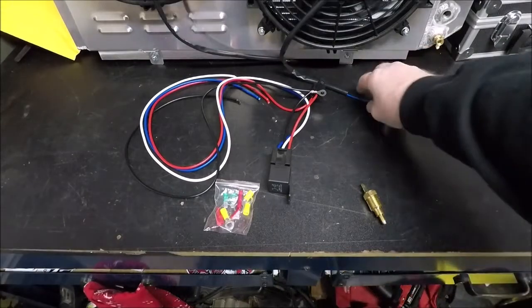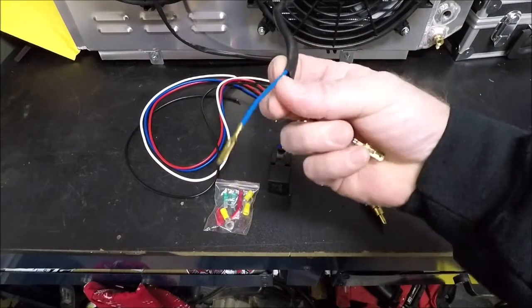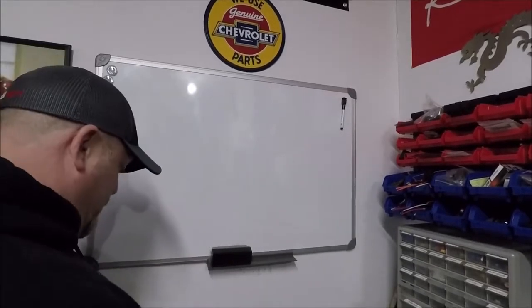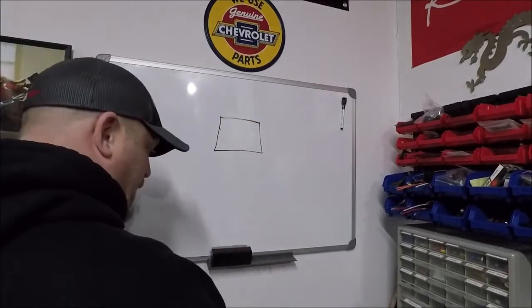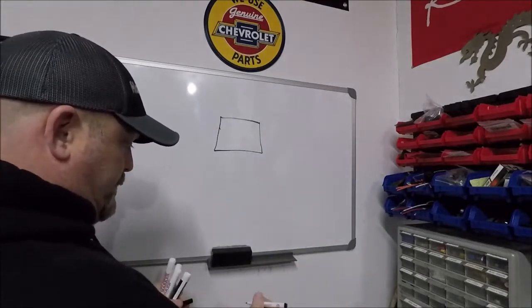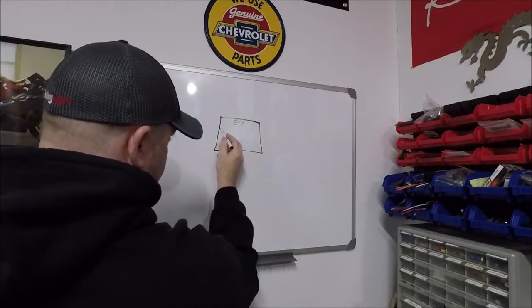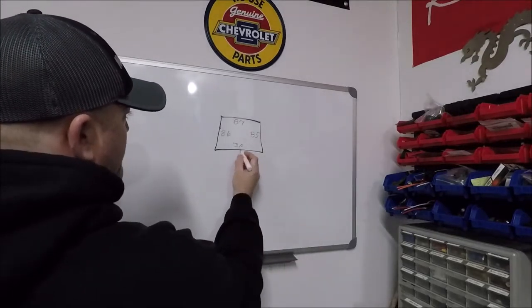Before I go to the whiteboard, keep in mind: on the fan we have a blue wire and a black wire. Blue wire is for power, black wire is for ground. Here on the relay, I'm labeling the terminals: at the back we've got terminal 87, at the front we've got terminal 30, on the left we've got terminal 86, and on the right we've got terminal 85. Terminal 30 has a red wire.